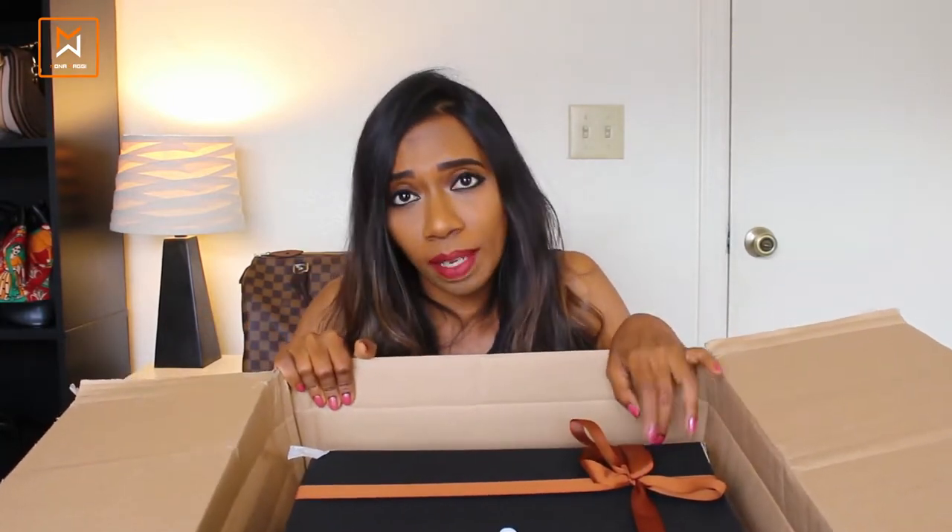Just so you know, Coach is having a huge sale right now and many of their bags are a really good deal. So if you are looking to buy any Coach handbags, now is a great time to hit their website or go in-store. A small tip: when you order a purse from the Coach website, if you want it gift wrapped, you have to check that option.